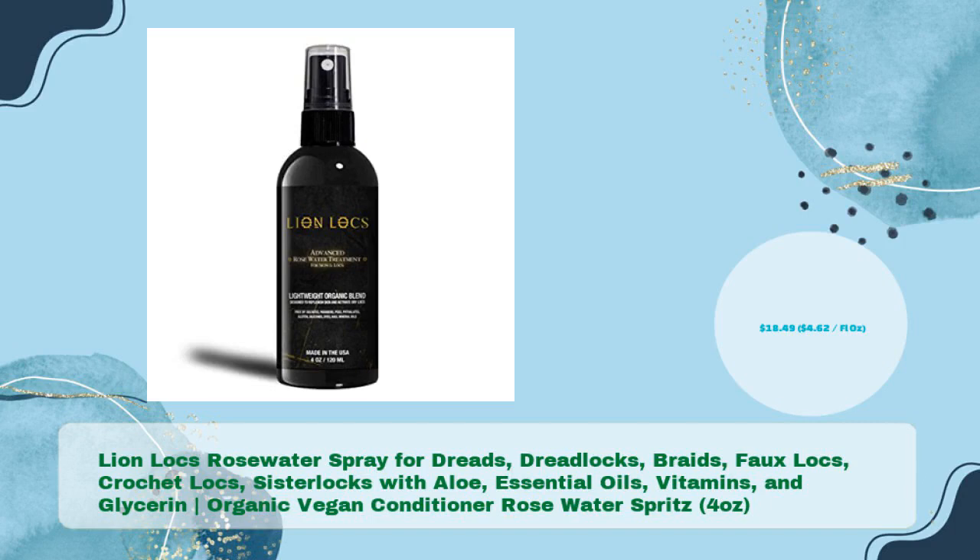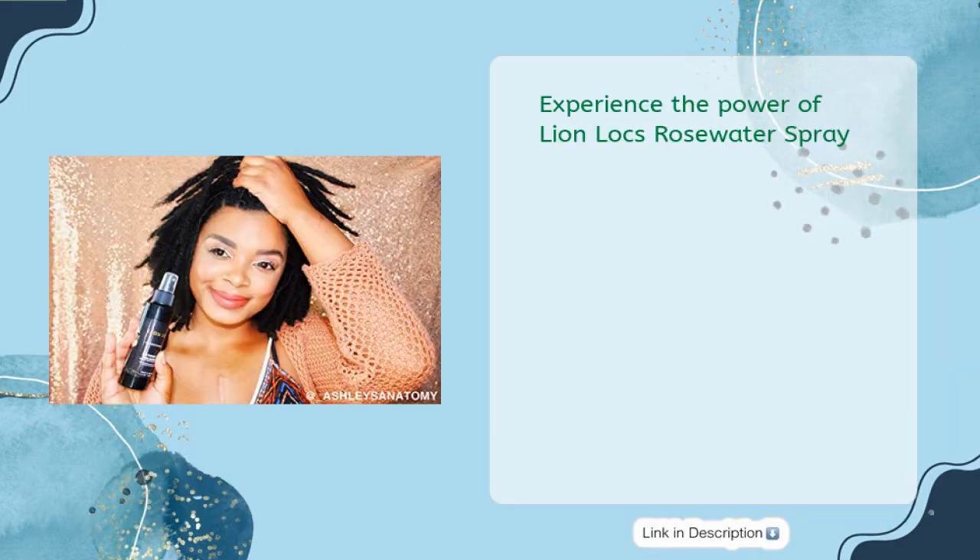Next, Lion Locks Rosewater Spray for dreads, dreadlocks, braids, faux locks, crochet locks, and sister locks, with aloe, essential oils, and glycerin. This organic vegan conditioner rose water spritz comes in 4 ounces for just $18.49, that's $4.62 per fl oz. Experience the power of Lion Locks Rose Water Spray.